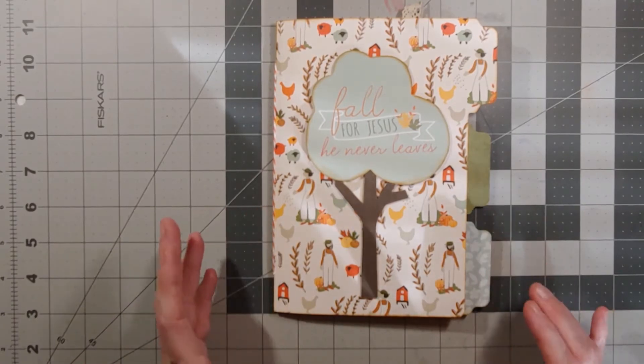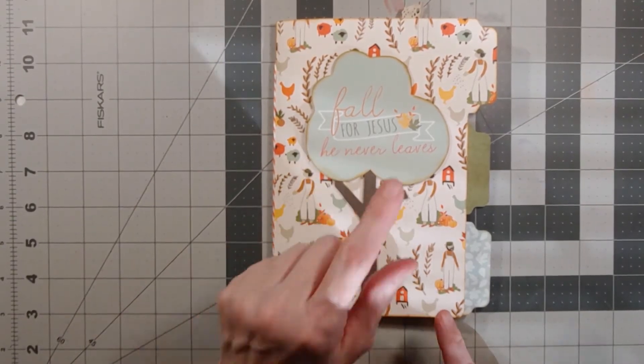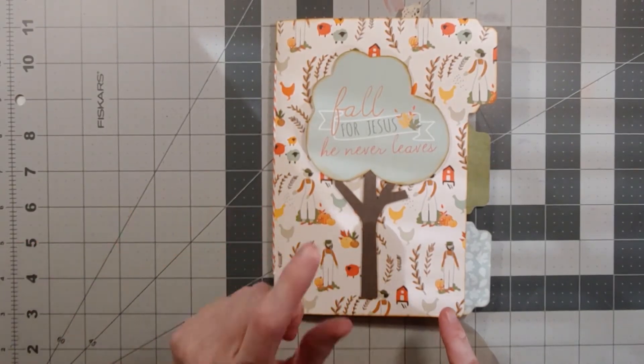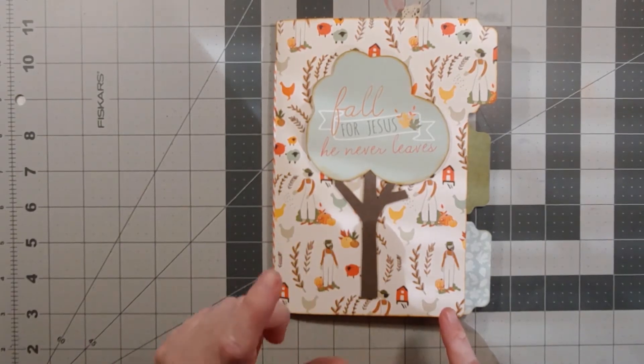I think you would enjoy making these. I'm going to flip through and show you — I modified mine, I always do that. The front features a tree using the KiwiLane tree templates, and it says 'Fall for Jesus, He Never Leaves,' which was my favorite sentiment card from that kit.